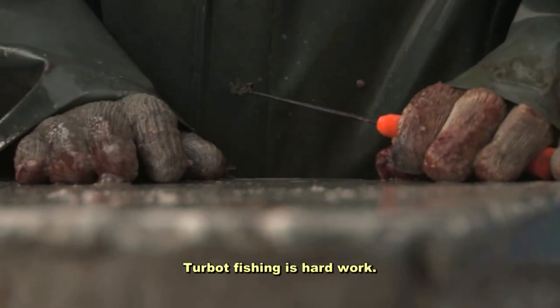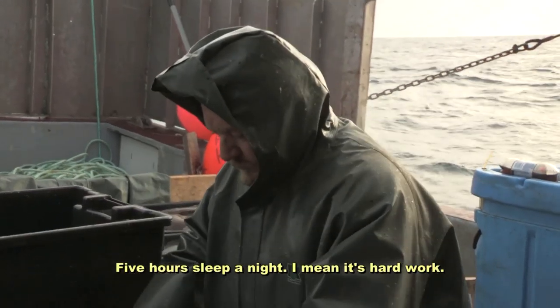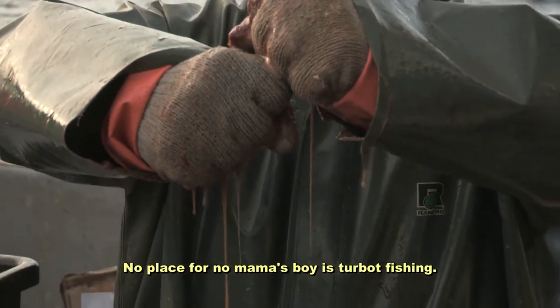Turbot fishing is hard work. There's long hours of pulling nets, very little sleep — five hours sleep a night. It's hard work. No place for mama's boys, but it's turbot fishing.